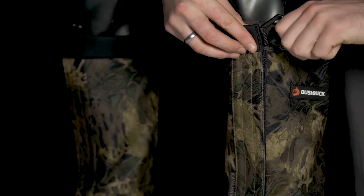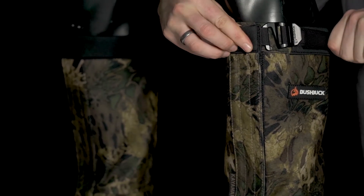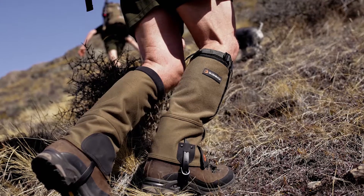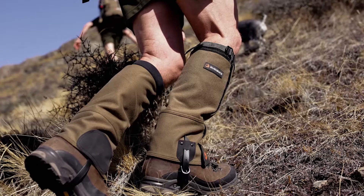The top nylon webbing strap and adjustable g-hook allow for the gaiters to fit comfortably around the calf, and are easily secured around the boot with the Hyperlon strap and metal buckle.